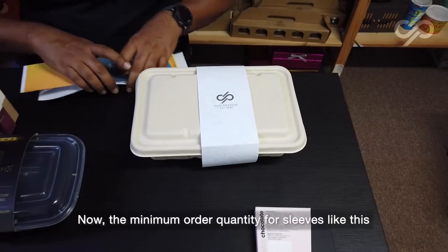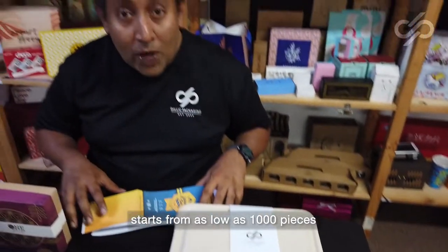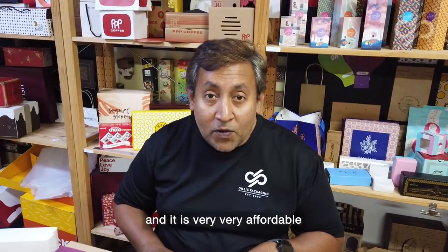The minimum order quantity for sleeves like this starts from as low as 1,000 pieces and it is very, very affordable.